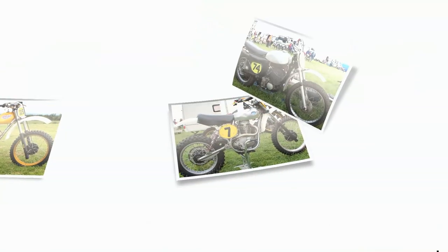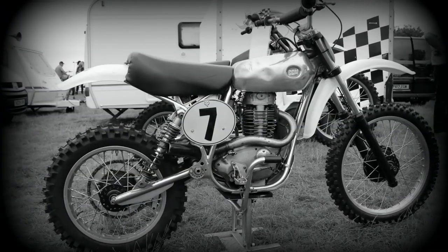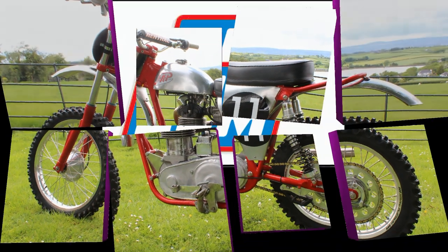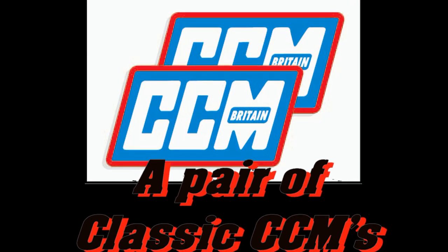Well hello again and thanks for taking the time to take a look at my Vintage Dirt Bike YouTube Channel. In this feature clip we are going to have a look at a couple of British classic CCM machines made famous of course by the legendary Alan Clues.